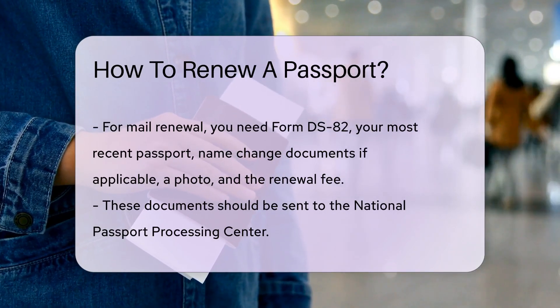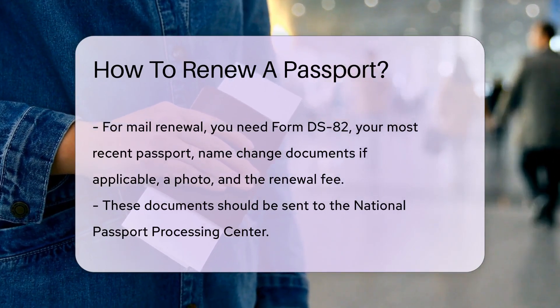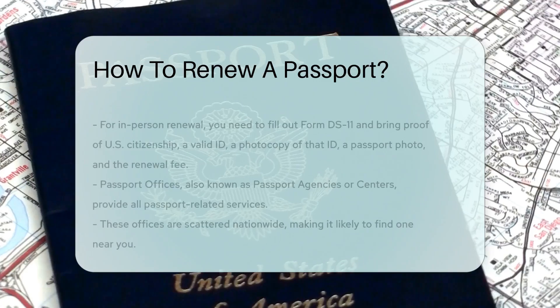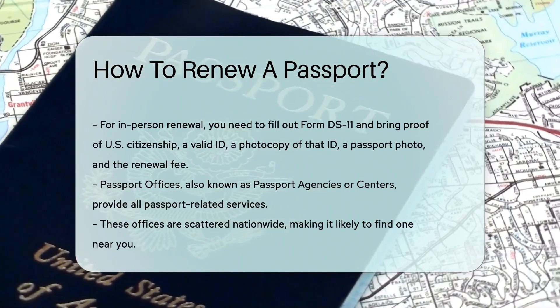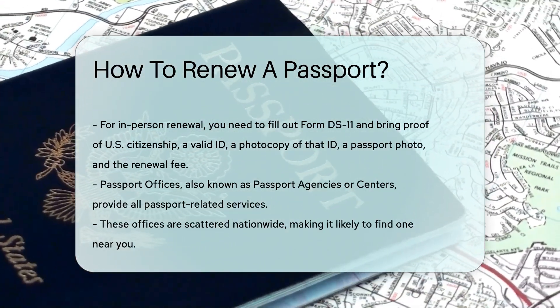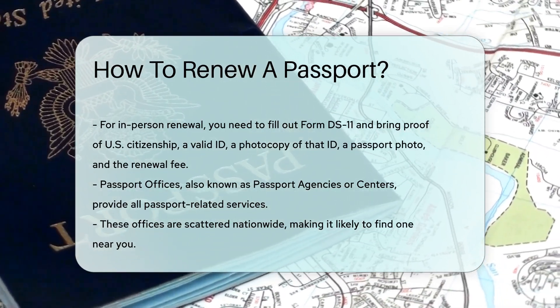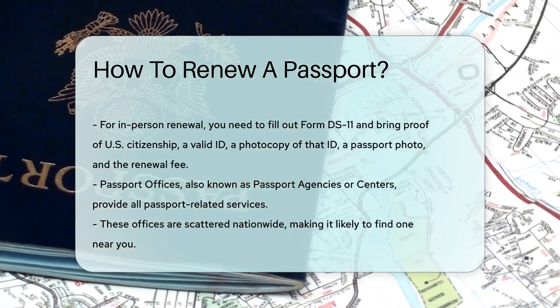If you're renewing in person, you'll need to fill out Form DS-11 and bring proof of U.S. citizenship, a valid ID, a photocopy of that ID, a passport photo, and the renewal fee. Passport offices, also known as passport agencies or centers, are your one-stop shop for all passport-related services.